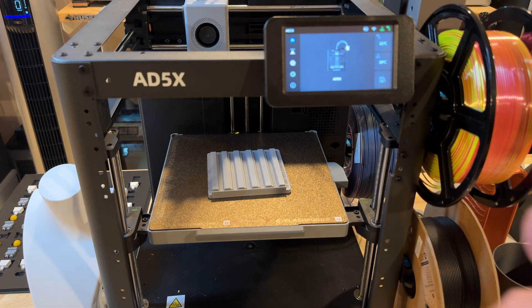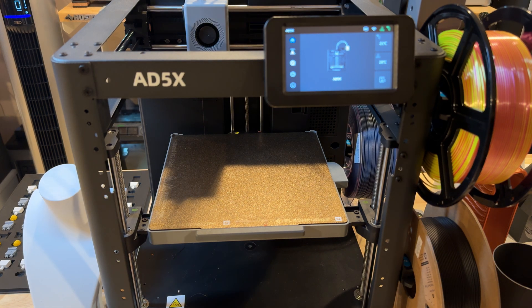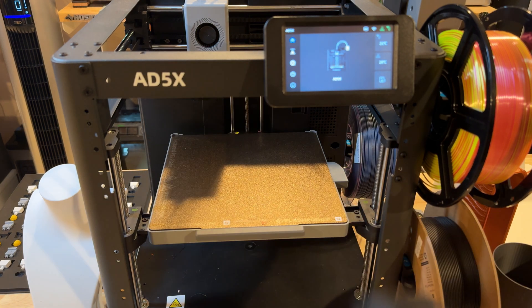That said, there are some specialty parts that we print that this works with very nicely — like this part right here, not a problem. So this is essentially a single-part machine in my case; you'll need to evaluate that for yourself. We're not a channel or a farm that prints dragons or toys — we print functional parts, so we really focus on the functional side.